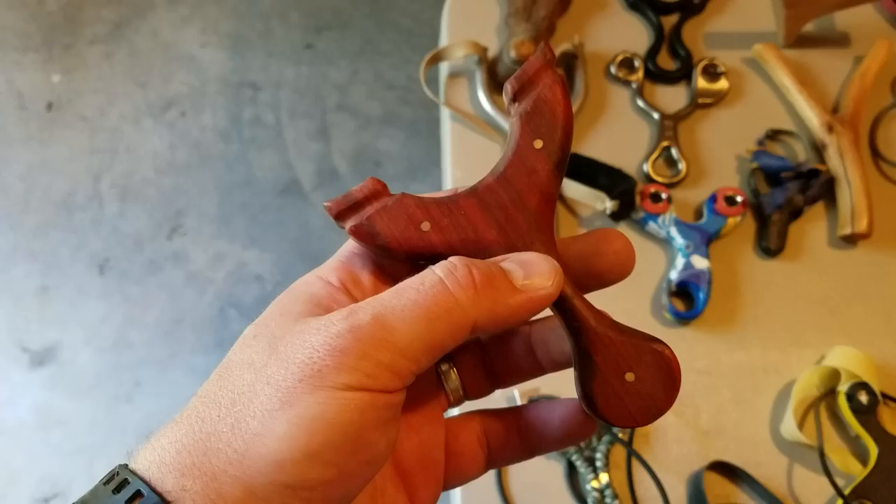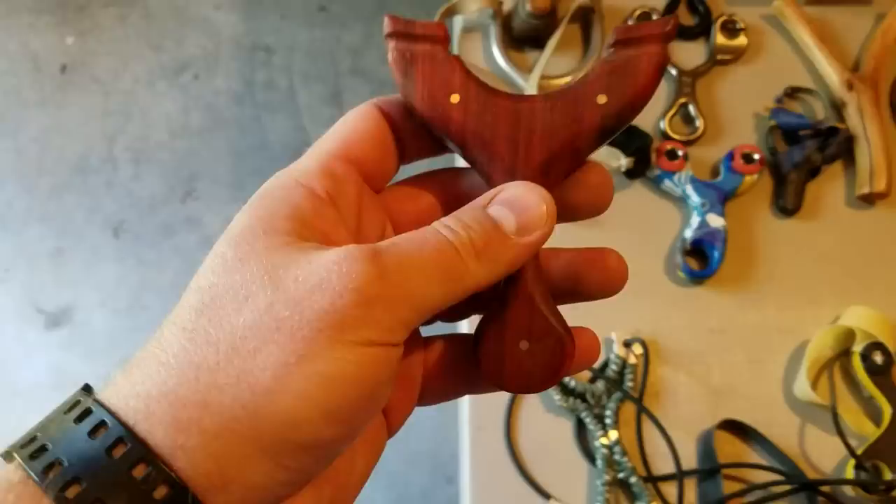Old Miser sent me this one and I'm not exactly sure who made it. He did mention that it's got one place where it's delaminating a bit and it needs some TLC from me, which I'll get to.